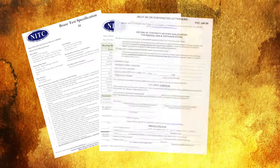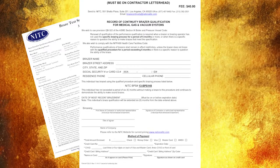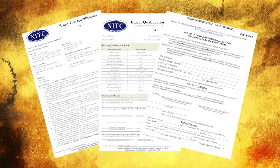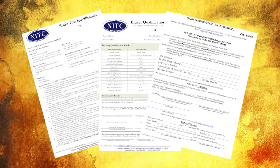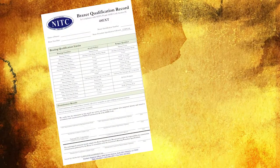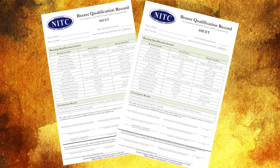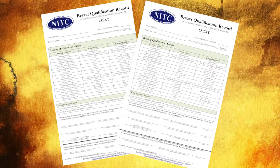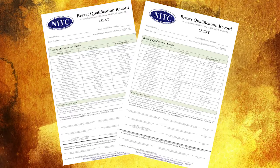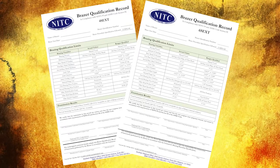Brazer continuity and requalification of NITC's additional medical gas braze tests are tied directly to the brazer's initial BTS 15 qualification. NITC has also qualified two modified coupling tests. The BTS 4S EXT and the BTS 6S EXT were developed in compliance with the NFPA 99 provision for the modification of fitting cup depths to ASME B16.50 standard for braze fittings.